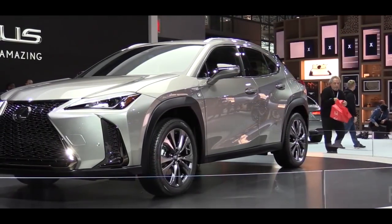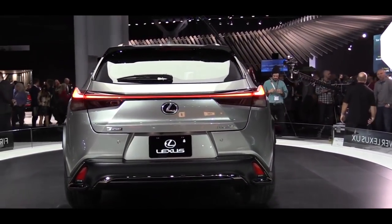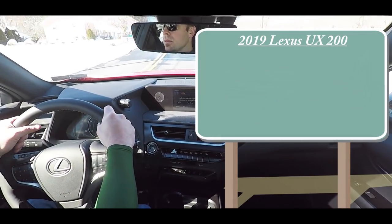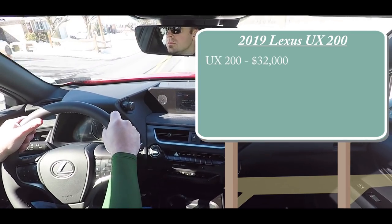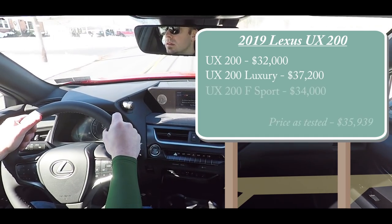Since the first time I saw this all-new vehicle at the New York Auto Show last year, I was definitely a fan and was extremely curious about the price point at which Lexus was going to start this one. The 2019 Lexus UX 200 starts at $32,000 even, the Luxury trim level at $37,200, and the F Sport at $34,000 even.